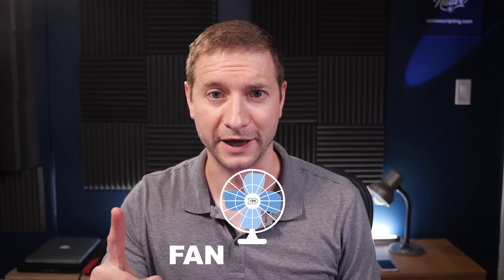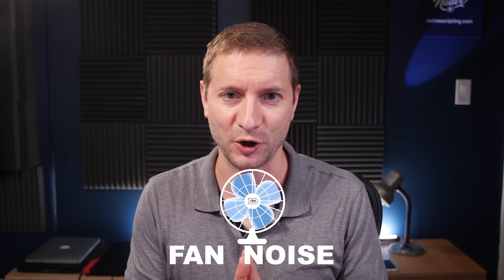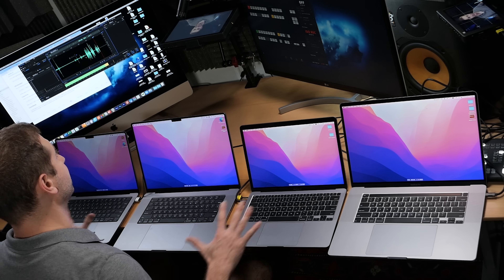Hey everybody, welcome back. My name is Alex and today we have something very important to talk about: fan noise from the new MacBook Pros, and we're going to compare them to the fan noise from some of these other machines I got here.